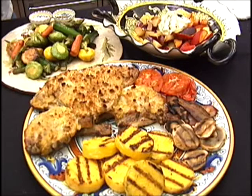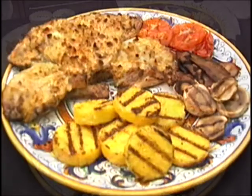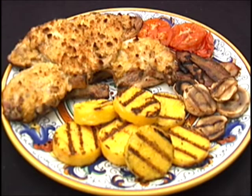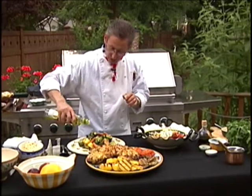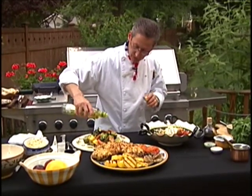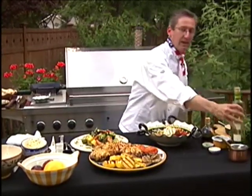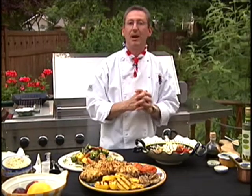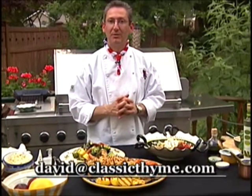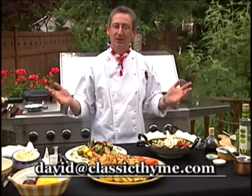So today we did poulet grillé Américain, some grilled polenta, a little side of mushrooms, bacon and tomato, some grilled vegetables with just simple extra virgin olive oil — I'll give another little drizzle just to finish them off, just simple and light — and our wonderful fresh array of fruit with mascarpone cheese, a little cracked pepper, and some 18-year-old balsamic vinegar. I'm David Martone, Cooking Time. Thank you for joining us outdoors. Good night.